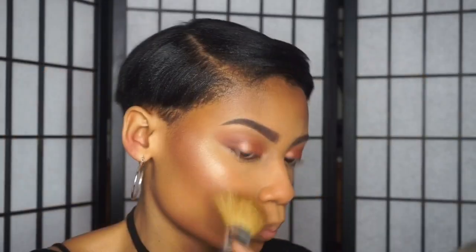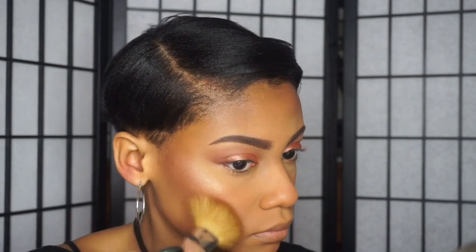For blush, I'm using this NYX Ombre Blush in the shade Nude to Me and I'm applying this right in between my highlight and my contour area to kind of blend everything together and make it look more seamless. I always like to go in with a clean powder brush to blend everything together and make sure there are no harsh lines.